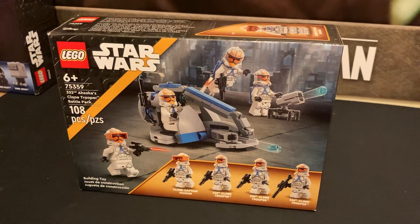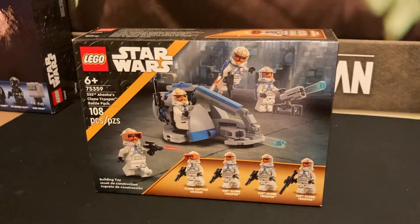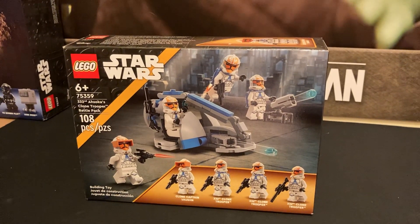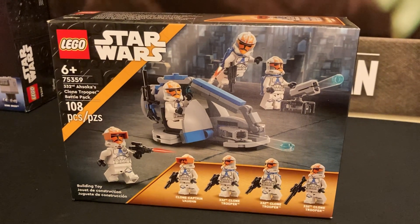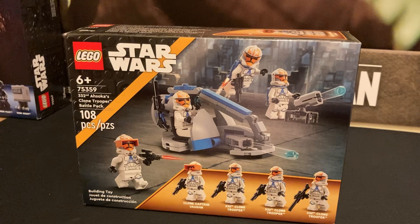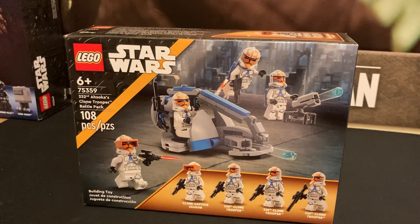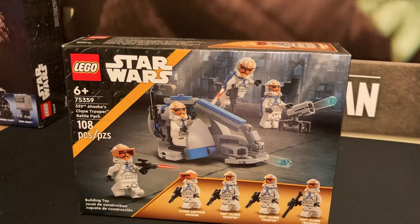This is Brick Squadron and I'm back everybody. We've got the 332nd Ahsoka Clone Trooper Battle Pack to review for you guys today. Also known as the 332nd Legion, these are the clone troopers you see in season 7 of the Clone Wars during the Siege of Mandalore. This is their battle pack that Lego has come out with and I think it's really good.